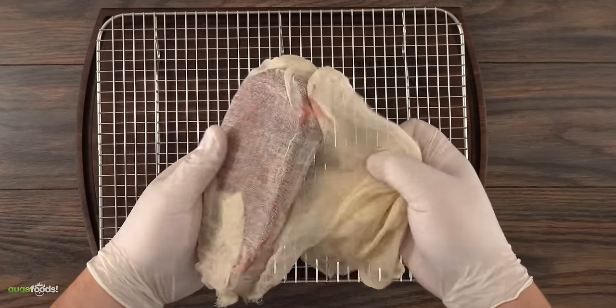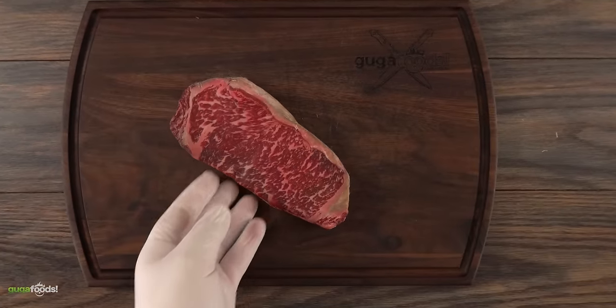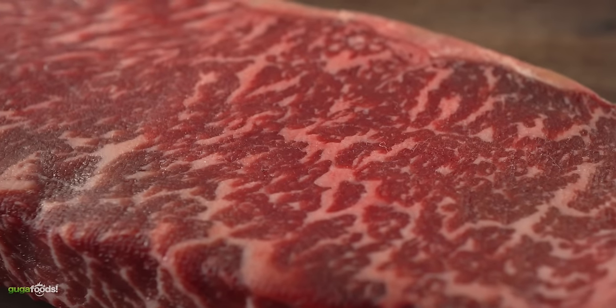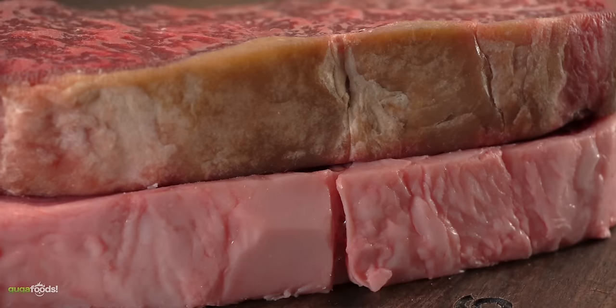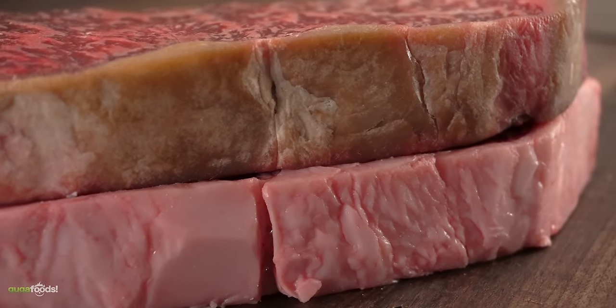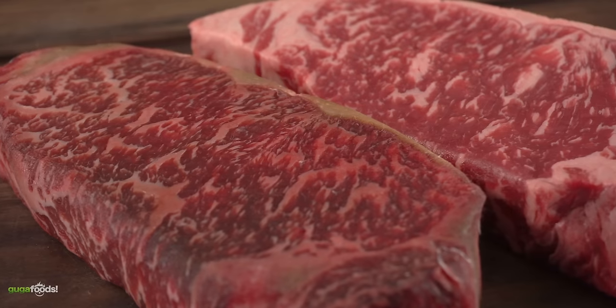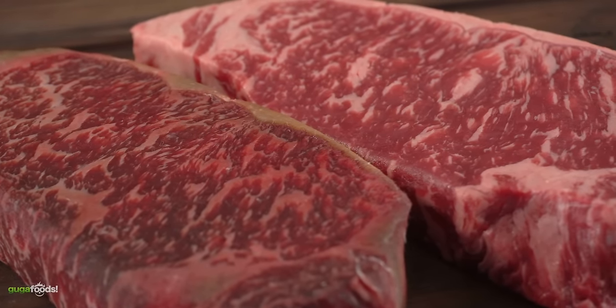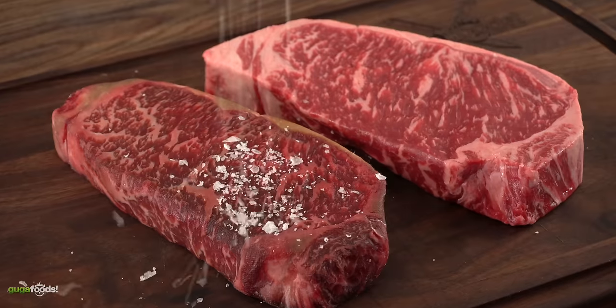Once the time was up, I quickly removed the cheesecloth, took everything out, laid it down on my cutting board, and this is what it looks like. It somehow looks a little bit dry aged. For a better comparison I'm gonna put a fresh one side by side. This is actually looking promising, but there's only one way to find out if it's gonna be good, and that is to taste it.